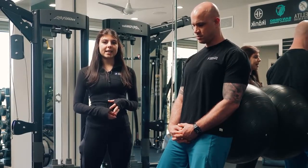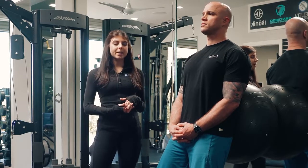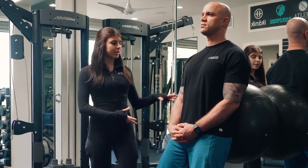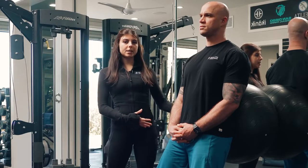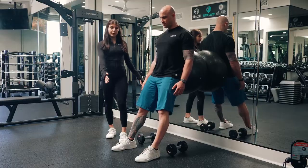A stability exercise I like to have clients do for the lower body is a stability ball wall squat. What you're going to want to do is grab a stability ball, keep it in the small of your lower back, and lean into it with the feet in front of the body.